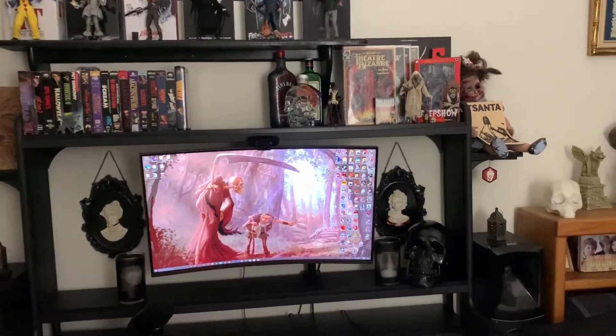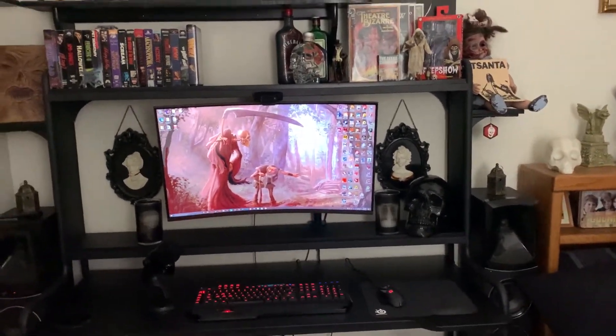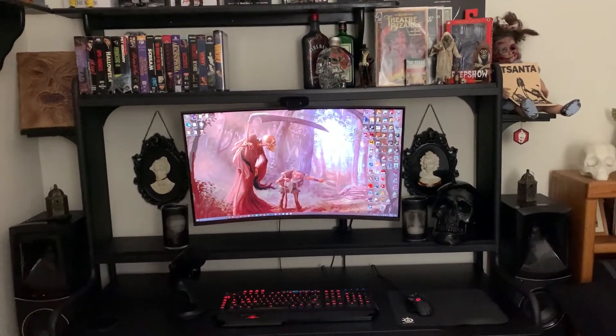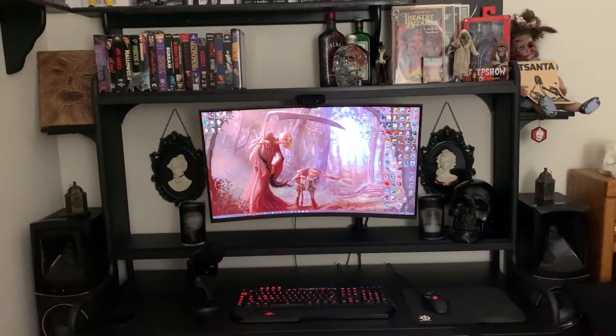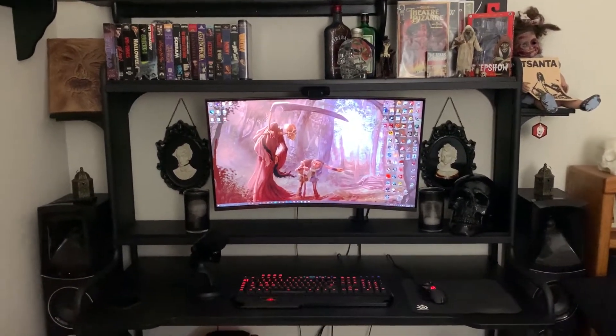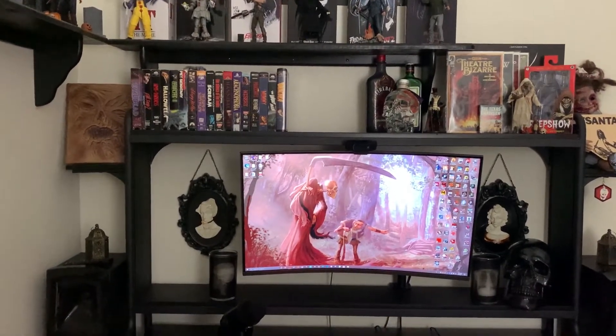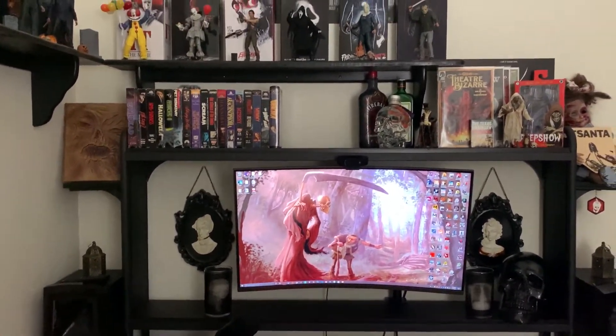Hey, what's going on everybody. I've had a few comments asking me recently if I can make a video of basically all of the NECA figures that I currently own, so I thought I'd do that for you guys today.